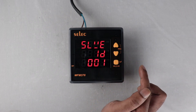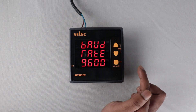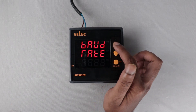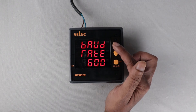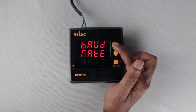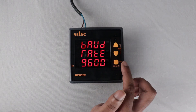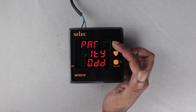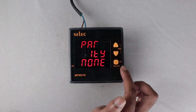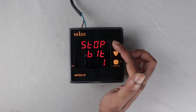Slave ID: set any value between 1 to 255. Baud rate: default value is 9600; we can set 19200, 300, 600, 1200, 2400, 4800, or 9600. Parity: none, odd, and even parity available. Stop bits: set either 1 or 2.